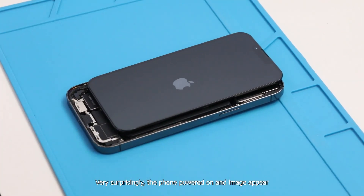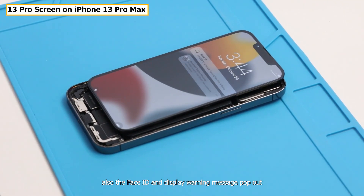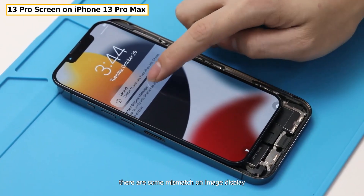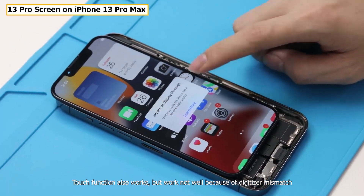Very surprisingly, the phone powers on and an image appears. The Face ID and display warning messages also pop out. However, because of the different sizes, there is some mismatch in the image display. Touch function also works, but not well because of digitizer mismatch.